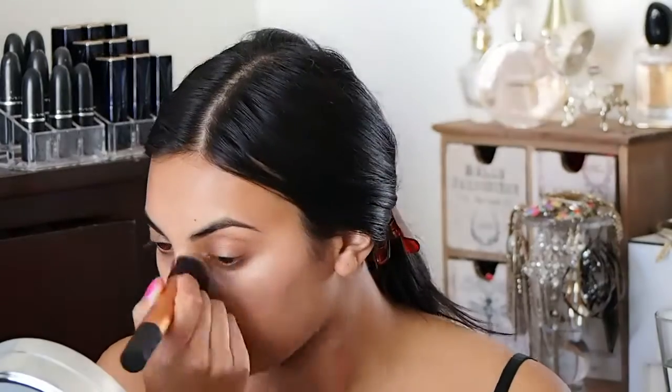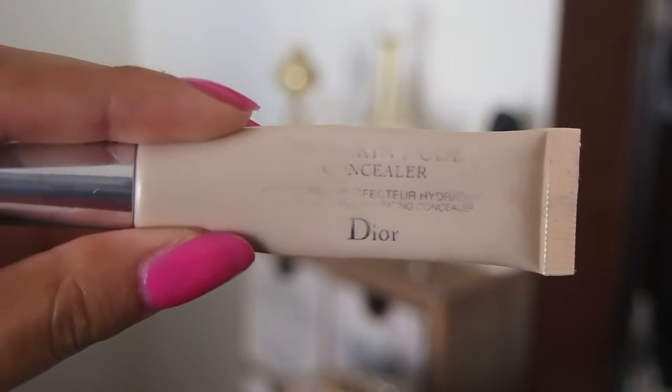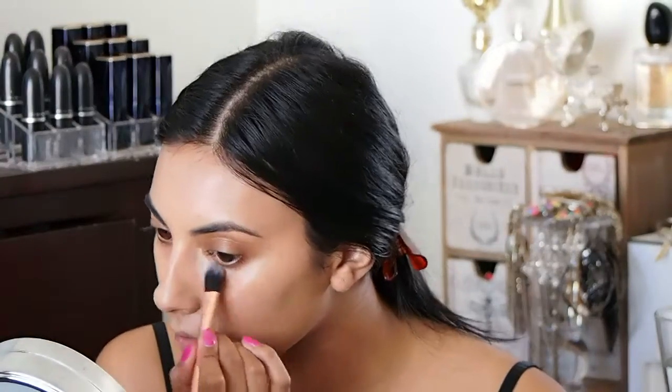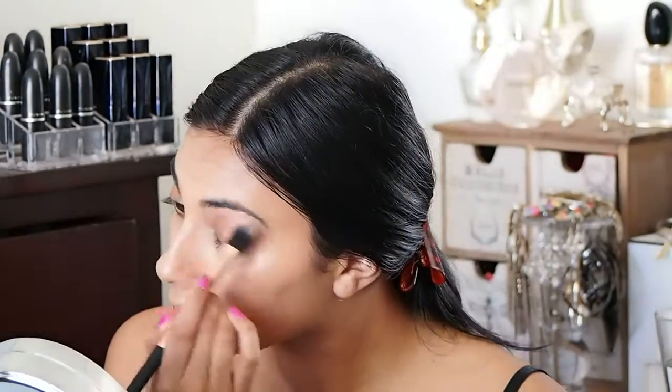Now I'm going to use this Dior Skin Nude Concealer in number three — it's really hydrating and it feels really good. I'm just going to pop that underneath my eyes and also on my eyelid, and just buff that away really softly so it's not too heavy on the eyelid, otherwise it will crease.